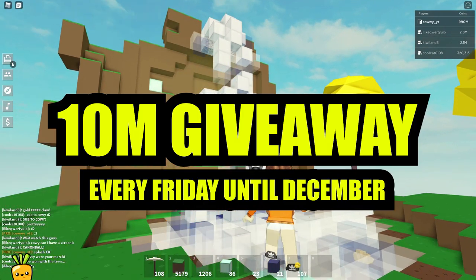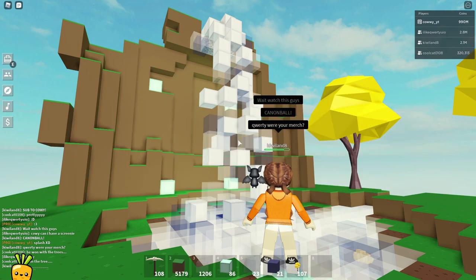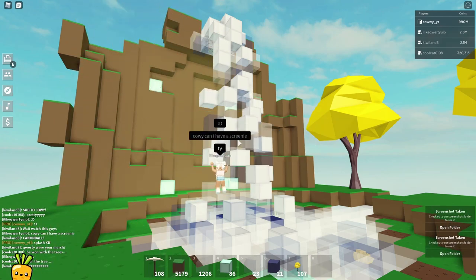There is a giveaway of 10 million coins every Friday. All you have to do is subscribe and put your Roblox username in the pinned comments below. Also join the Care Club on Discord or Roblox group to be part of the Care community. The link is in the description. With that, let's get started.